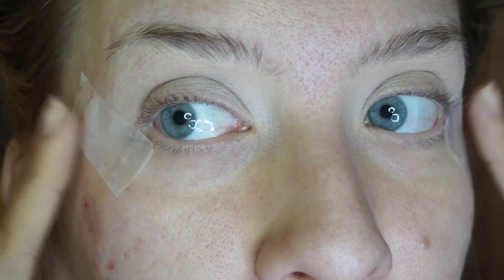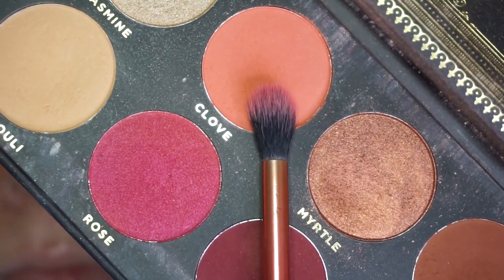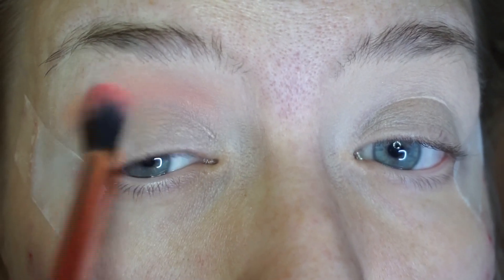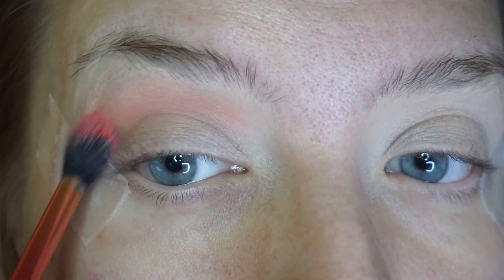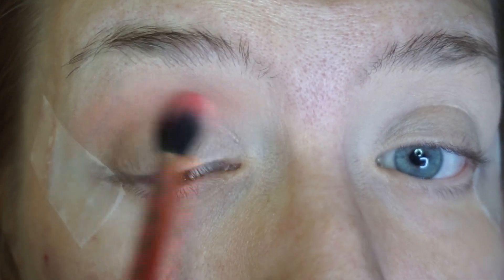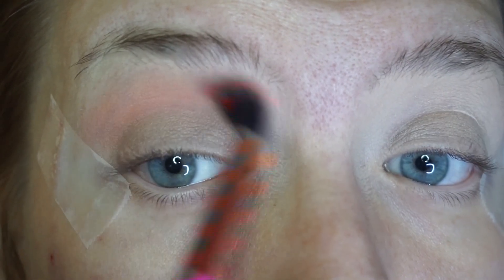Alright you guys, I have my tape on and I'm ready to get started. I want to dip into this peachy shade — this is gonna be our transition shade for everything to come. Whatever color you want to start with, if it's a peach shade or whatever shade, just make sure it is blended into that crease. This is gonna help build the rest of those colors to come.